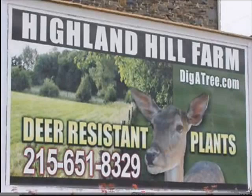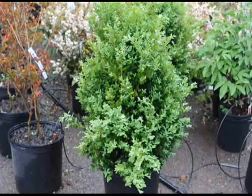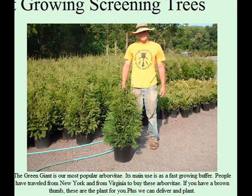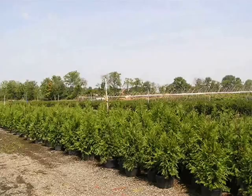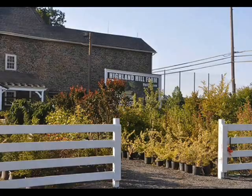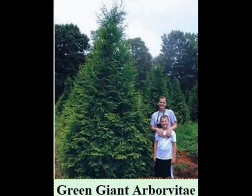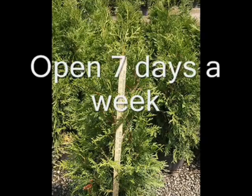At Highland Hole Farm, we specialize in screen and shade trees. We also deliver and install to eastern U.S. locations. We have a location in Lenoir, North Carolina, Fountainville, PA, and Milan, PA, so we service most of the eastern United States. We also have small liners, seedlings, and large trees available. We ship on our trucks or tractor trailers. You can stop in at 5275 West Swamp Road, Fountainville, PA, or send pictures of your site for us to review. Call us now at 215-651-8329.